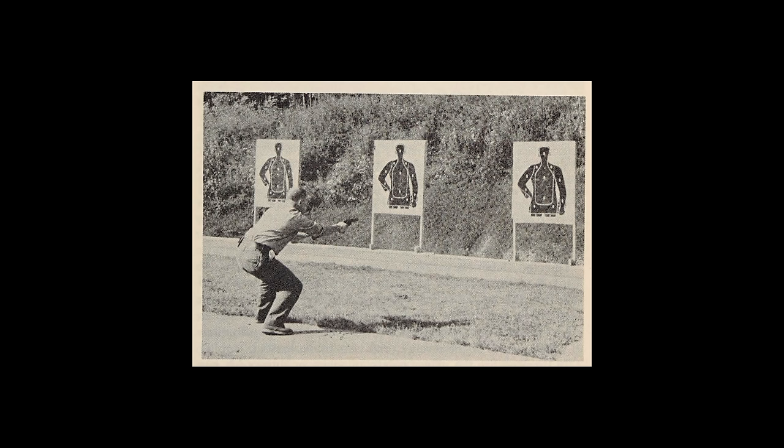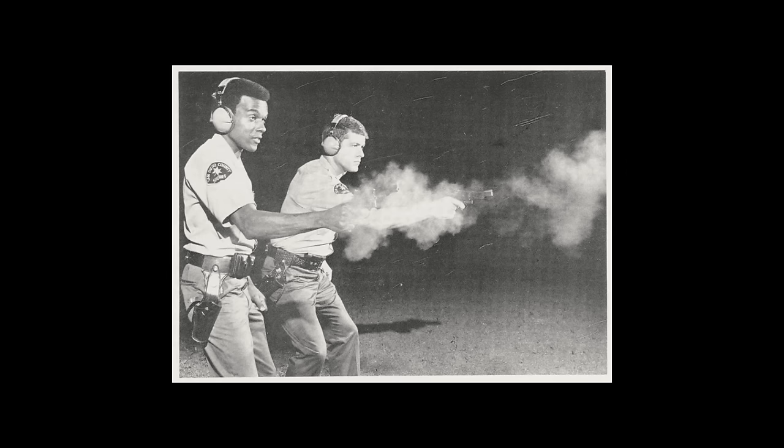But hip firing is not just a Hollywood thing. From the late 1930s until sometime in the 80s, it was one of the most common pistol shooting techniques taught in the United States, especially among law enforcement. Today I am going to talk about how and why this happened.